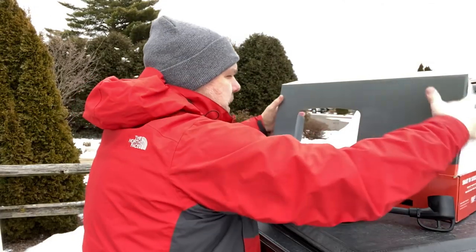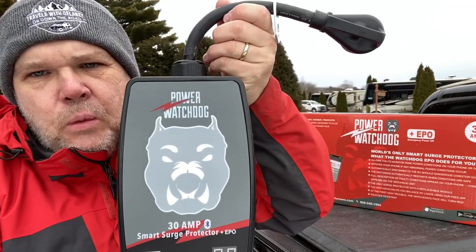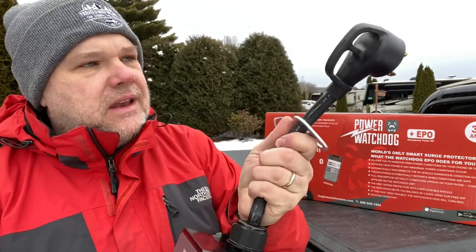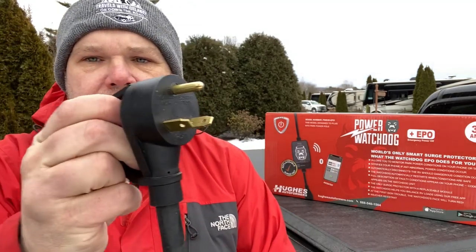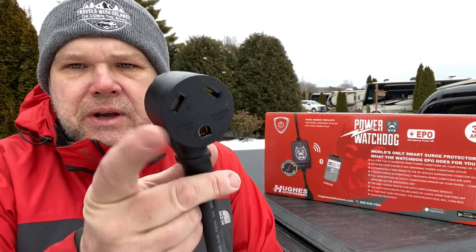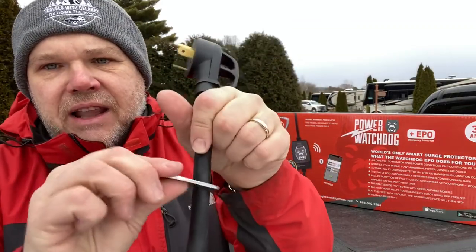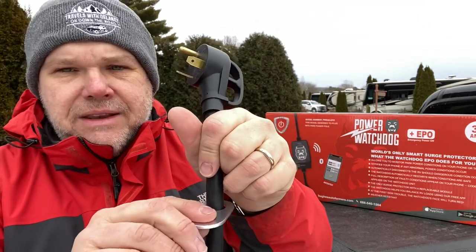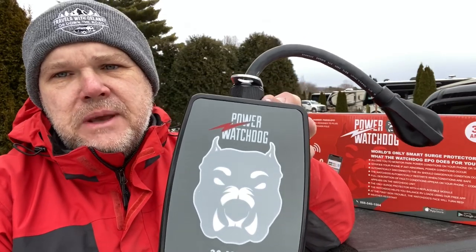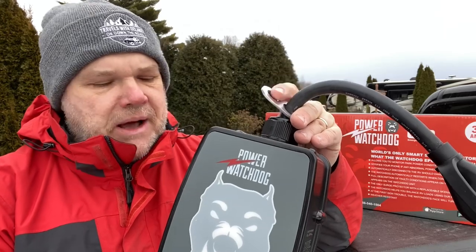First glance at this thing — I'm not sure why they're calling it the Watchdog; they should have called this thing the big dog. This is a big, heavy unit, and you can just tell by the feel and weight of it that it is well built. Here's where you plug into the electrical pedestal — I love that it has a built-in handle so you can actually pull to get it out without hurting it. It also comes with a locking device so that you can put a padlock or run a cable with a lock through it. With these devices pushing somewhere between $200 and $300 a piece, they could become a target for theft, so let's at least make it a little more difficult for somebody.